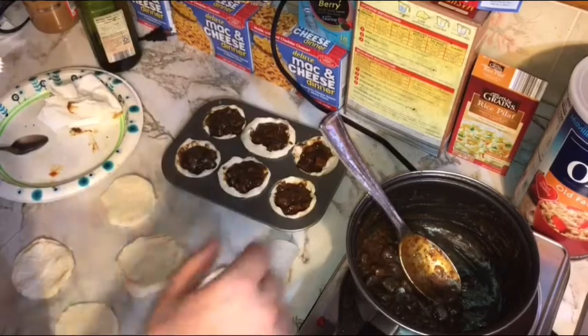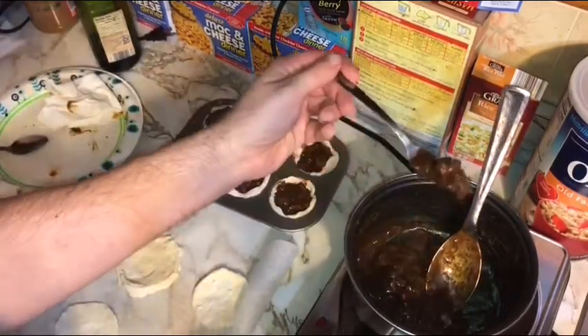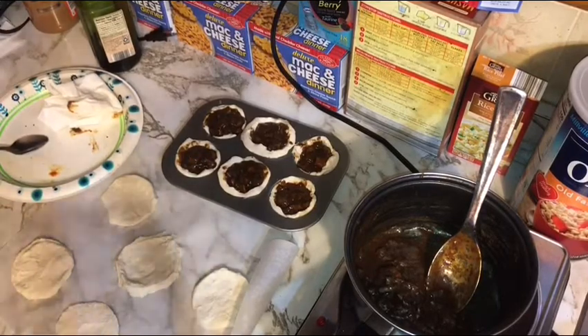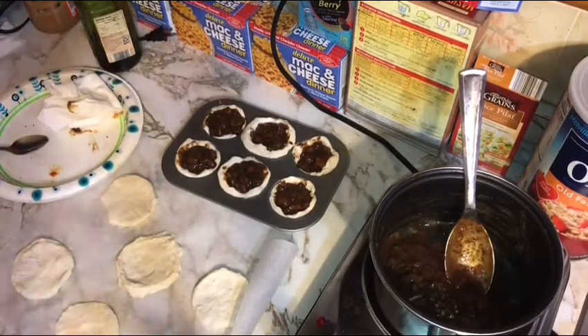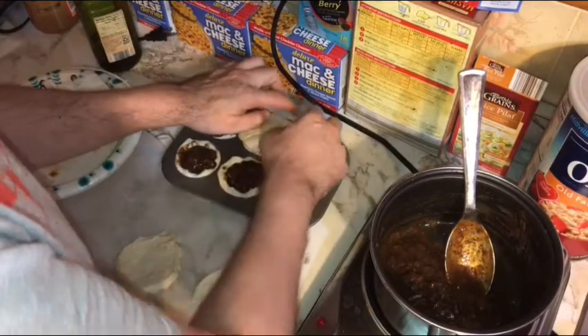We've got a little bit of leftover filling, so let's take a taste. The filling is good! Tender pork, just a hint of heat from the combination of black pepper, cayenne, and hot sauce. Because we used lower-sodium gravy mix and didn't add any extra salt, it's right on the edge of saltiness — salty enough that any more salt would be too much. Perfect balance.